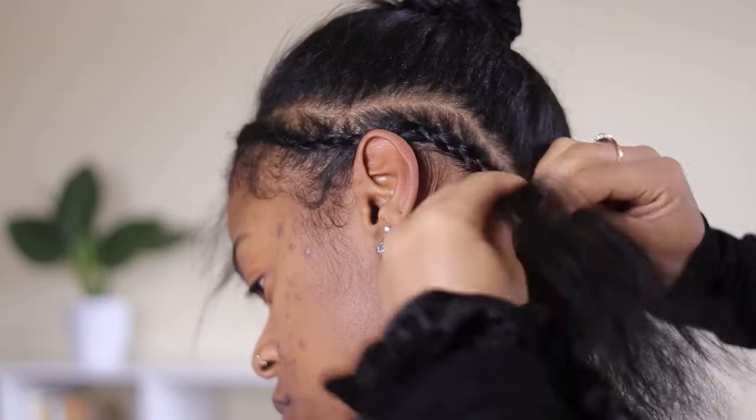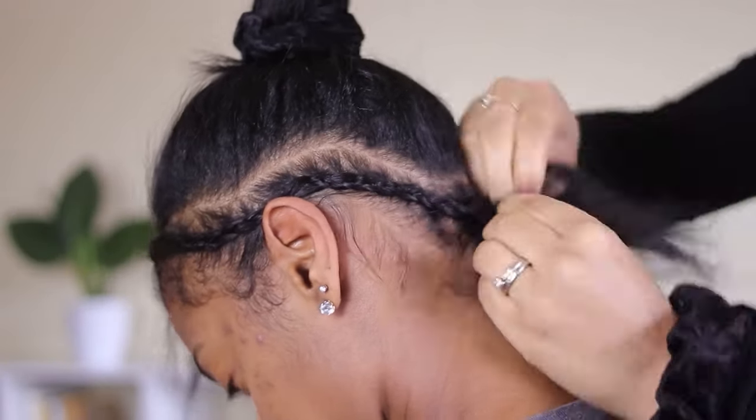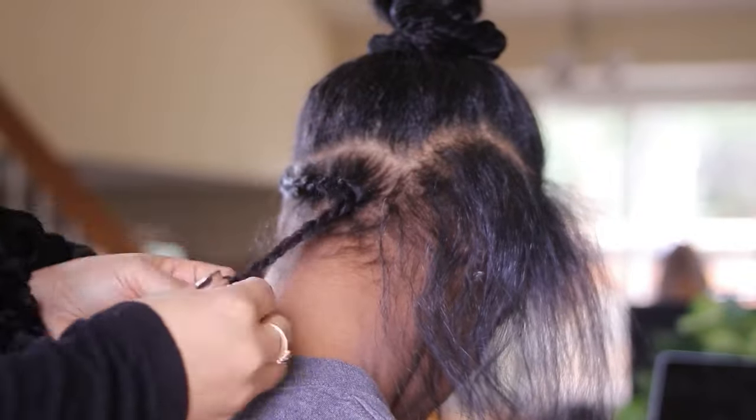Starting out we're going in and braiding her perimeter. For the perimeter I always leave out just enough hair so that she can cover the tracks and put it up in a ponytail if she wants to.